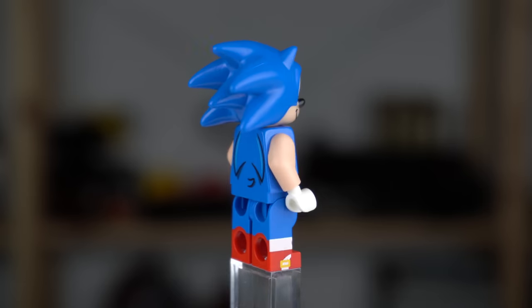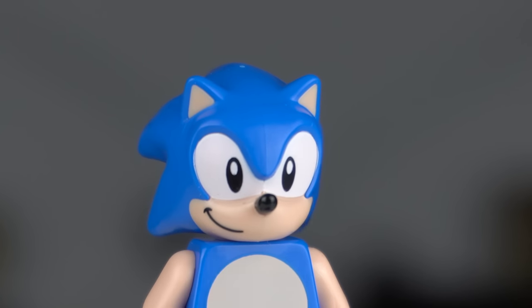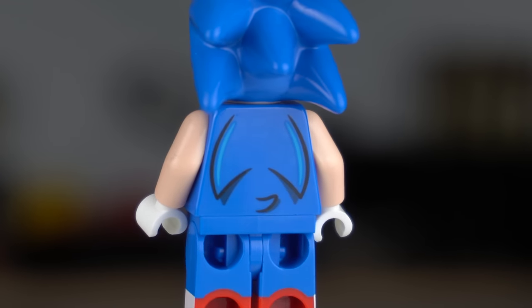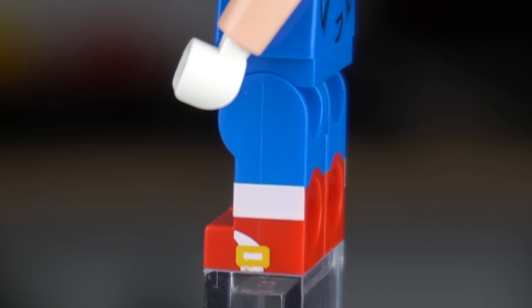The head element seems to be the exact same one from the Dimensions set but the printing is different, with the black eyes and the smirk on the side. The torso is printed on both sides and the legs are dual molded with blue and red for the shoes, as well as some extra prints in white and the details on the side.